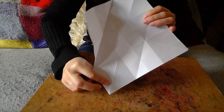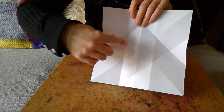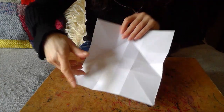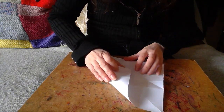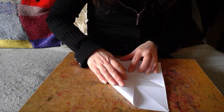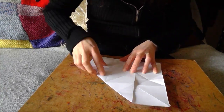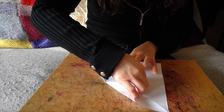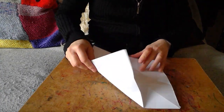Next one — taking that corner and bringing it up to there. It's almost keeping your eye on that bigger picture. There we go. Reposition to your happiness with the paper. So I hope it's looking like that for you.